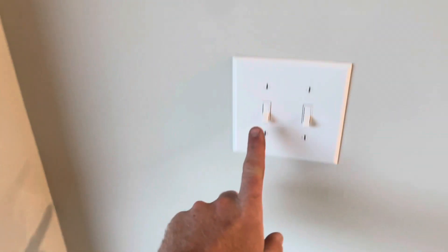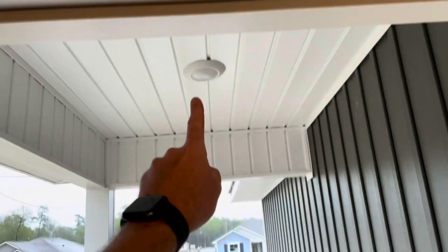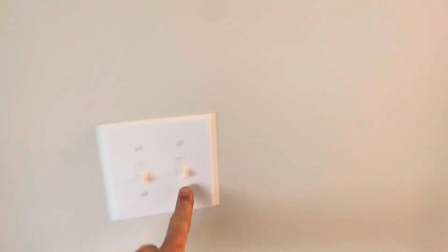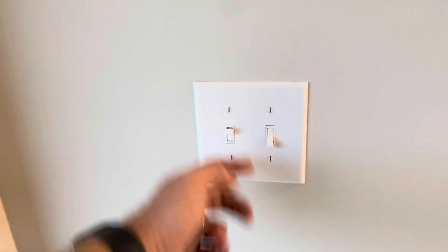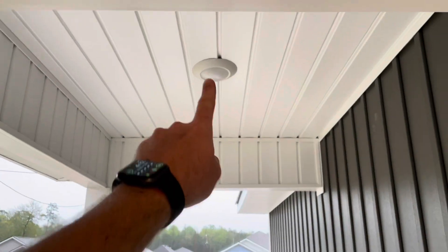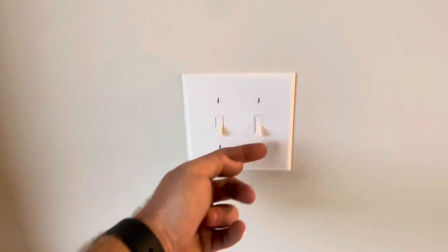You would naturally think that this switch turns on this light and this switch turns on this light. Bear with me, it gets much better. Flip this switch on — we got nothing. Put this switch on — still nothing.